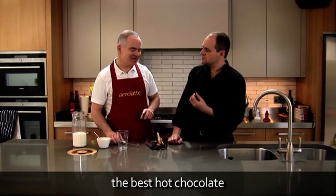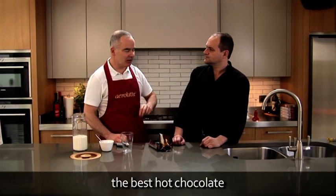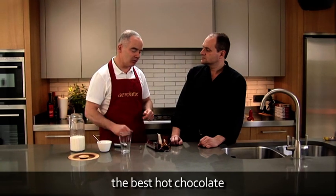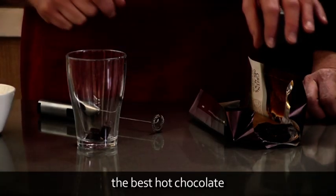Does it have to be cooking chocolate or could you use just a dark eating chocolate? Well, I think ideally we need a really good quality cooking chocolate, but of course you can experiment and use any chocolate. We only need two to four pieces.